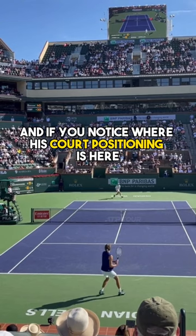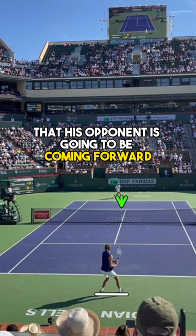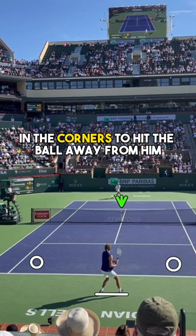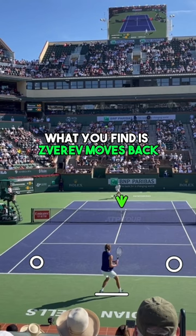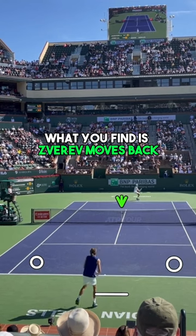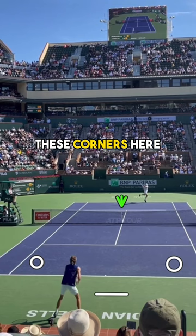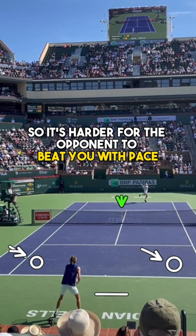If you notice where his court positioning is here, he recognizes that his opponent is going to be coming forward, which means the opponent is going to be really dangerous in the corners to hit the ball away from him. So in order to buy himself some more time, Zverev moves back and gives himself a lot more space. When he does that, these corners become easier to defend, so it's harder for the opponent to beat you with pace.